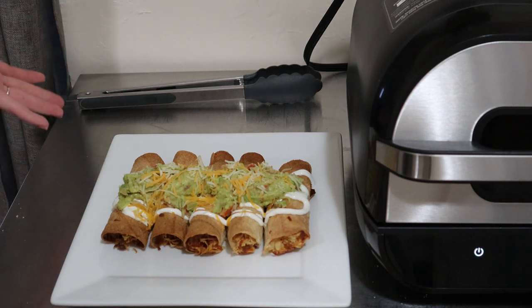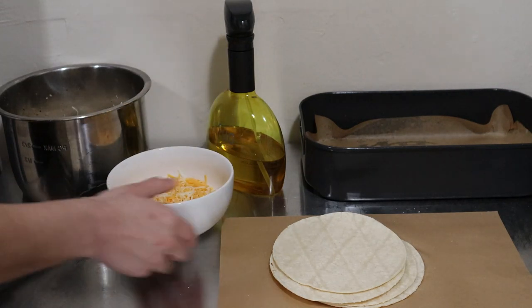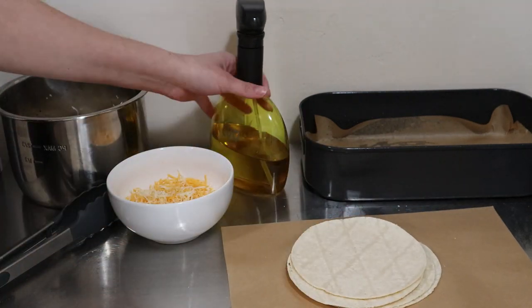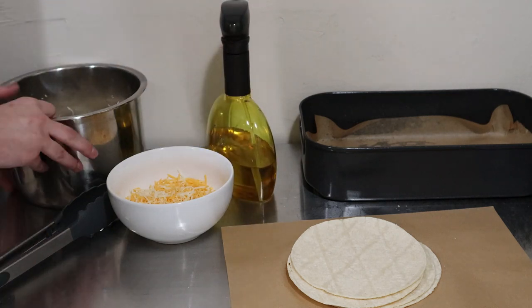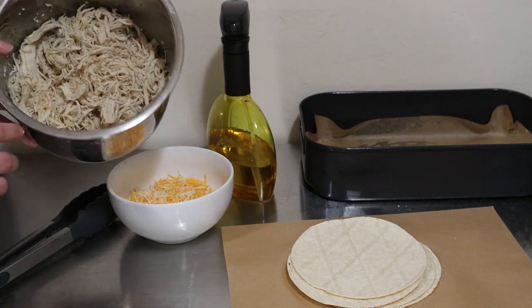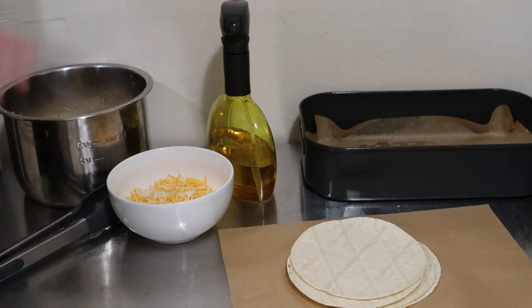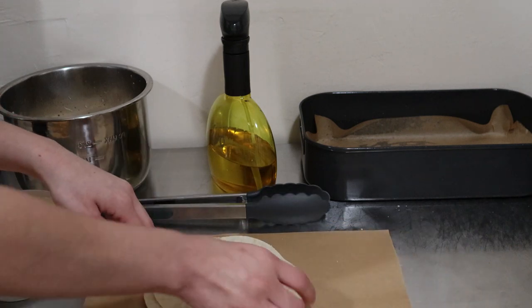So what we'll need today is some cheese, corn tortillas — I'm using six corn tortillas right here — also some avocado oil inside of an oil sprayer, and some chicken. This is shredded chicken; you can use a rotisserie chicken.